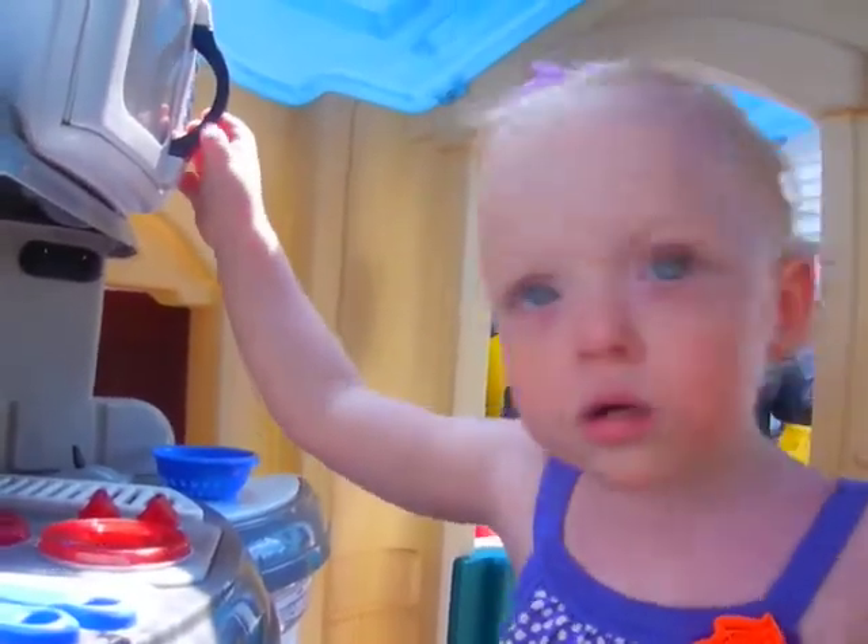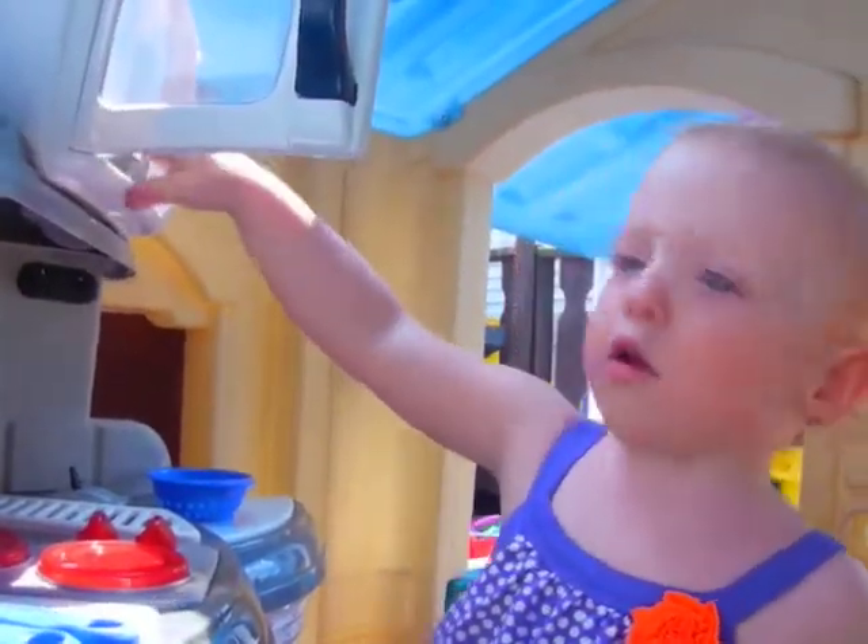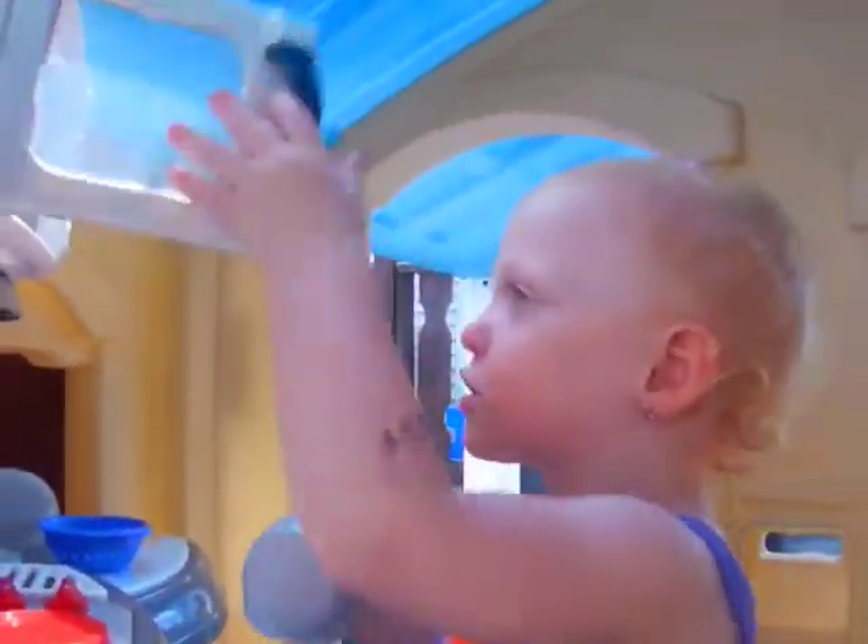What's that? 1, 2, 3, ding! Ding? Ready? Ding! Ding, yeah. Oh, ready.